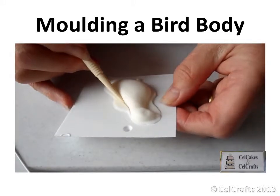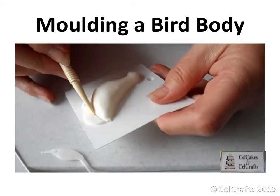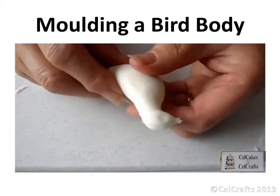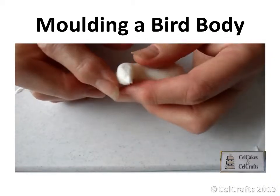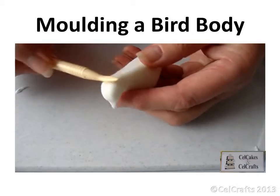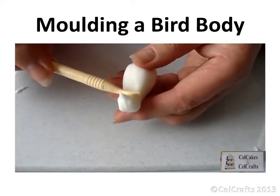Use the plastic knife to trim away the excess paste. Replace the mould top and press again as many times as necessary. Smooth any ridge present with your fingertips. Alternatively, use a dresden tool. Remember to reshape if you distort the soft body while smoothing.